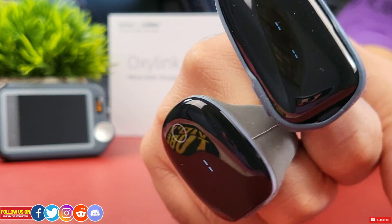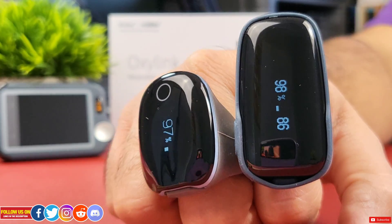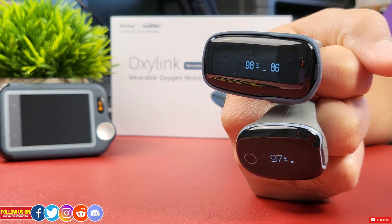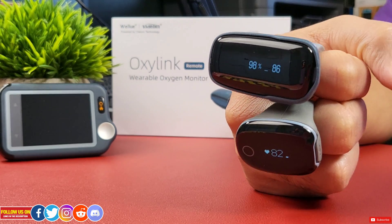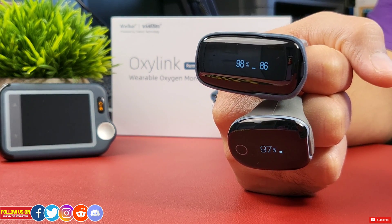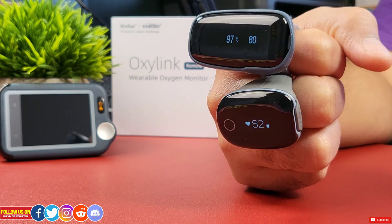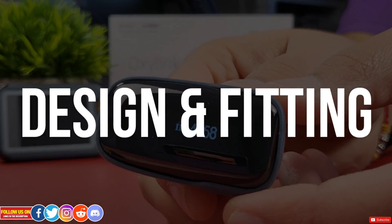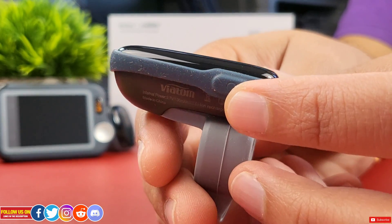From my testing and comparison of the OxaLink to the O2 Ring, the measurements are on par — they are both about the same and accurate. I personally find the OxaLink a bit too bulky to wear, especially after using the O2 Ring, but I think you'll get used to it after a few nights.